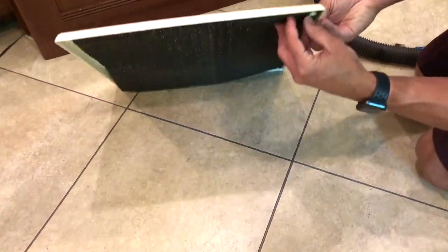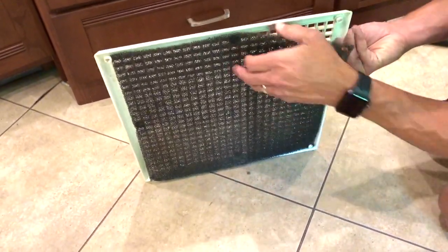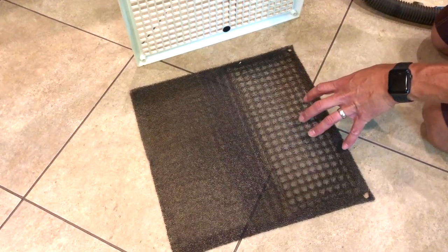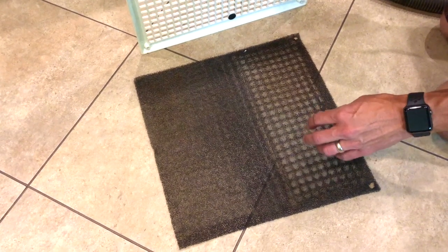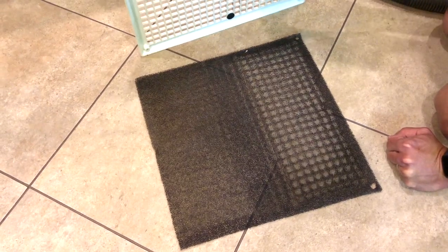Also on this unit, there's a screen here that you can take off. You can vacuum it off and then take a little bit of that soap solution, spray it down, rinse it out in the sink to help clean it, and then hang it up to dry.